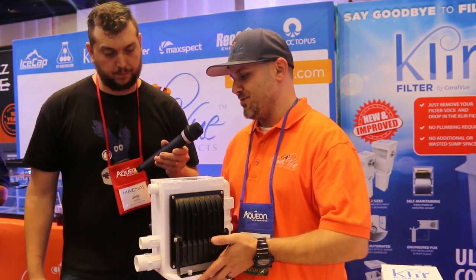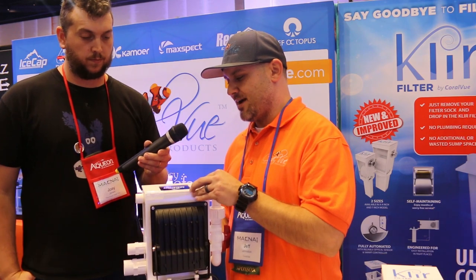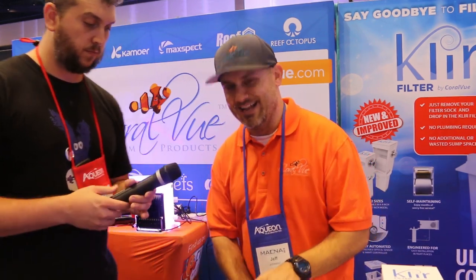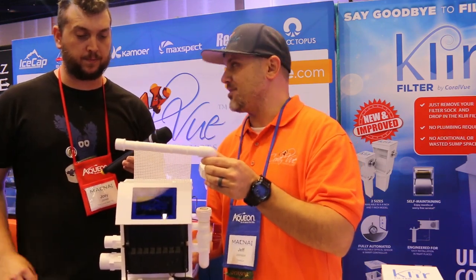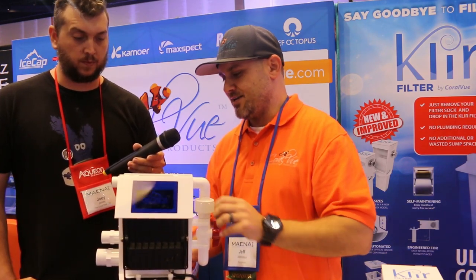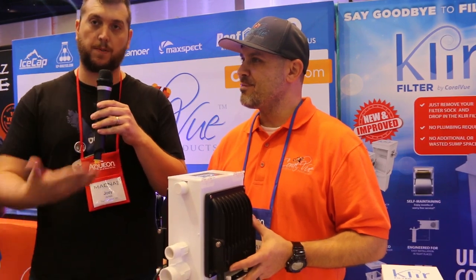Unlike other algae scrubbers on the market that require a separate enclosure to keep light from flooding your living room, on these it's already included — you just open this little door. Maintenance is easy: unscrew it, pull it out, clean it off — but don't clean it completely — and that's it. Easy peasy. As far as pricing goes, they don't think you'll find a better deal on a scrubber than what they're offering. So if algae scrubbing is your thing, check out the IceCap algae turf scrubber from CoralView.